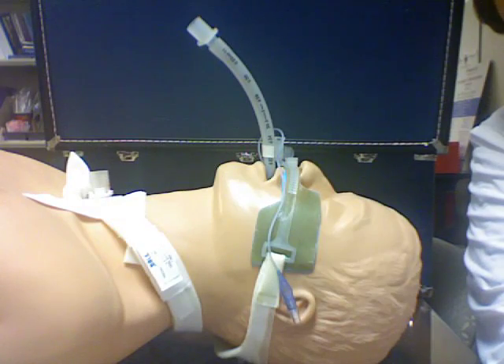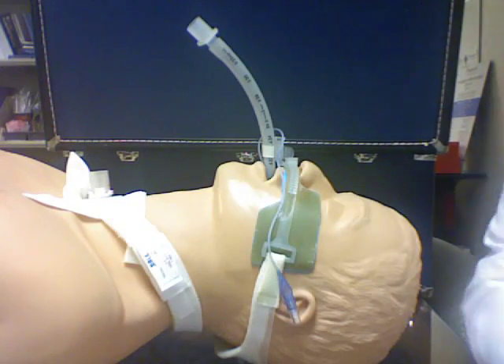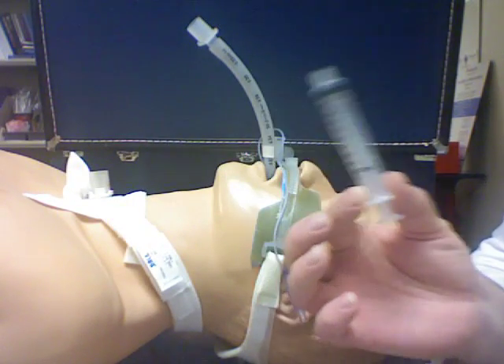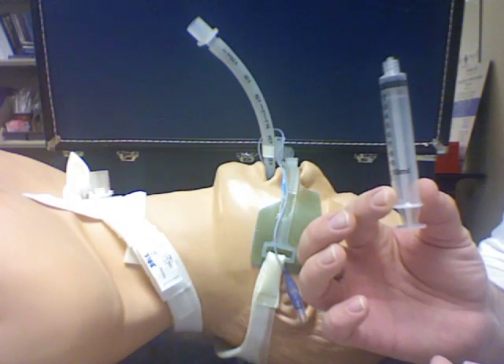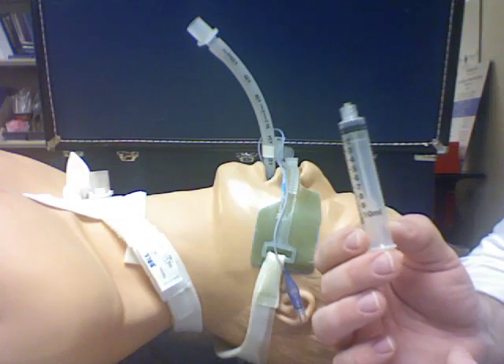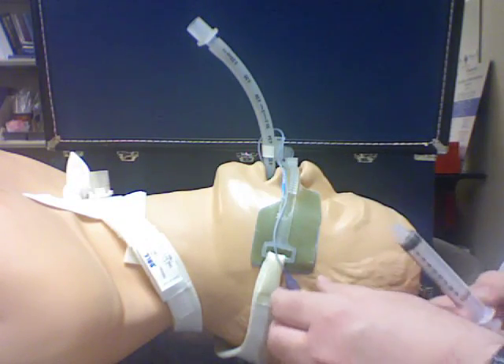Let's use minimal leak technique in order to check cuff pressure. First step, you'll need a 10 cc syringe. I've already done my mouth care and my deep cleaning with a 14 French catheter to clean out that oral clearance area, and now I can manipulate my cuff.